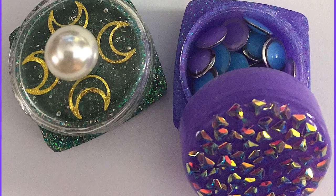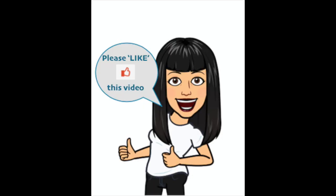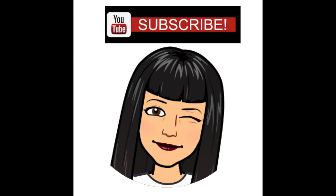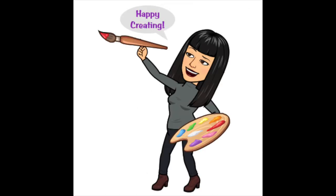Let me know in the comments section what you guys would use your storage containers for. If you enjoyed this video, please hit the like button. Subscribe to our channel if you haven't already, and please hit the bell notification so you'll always know when we upload new videos. Happy creating!